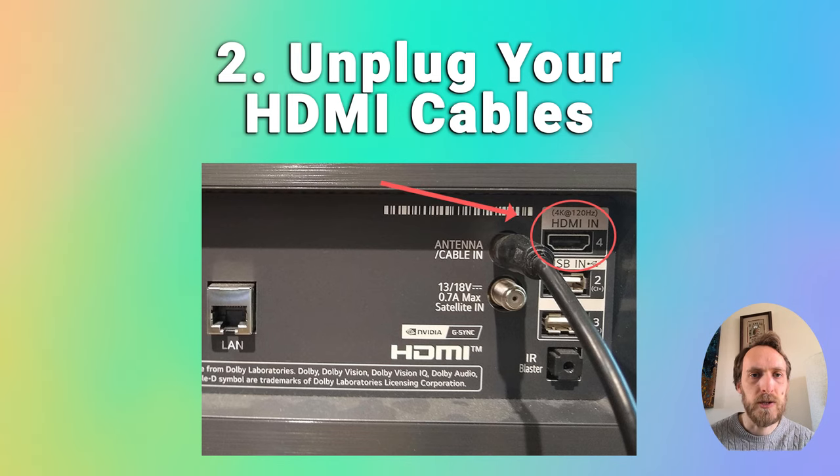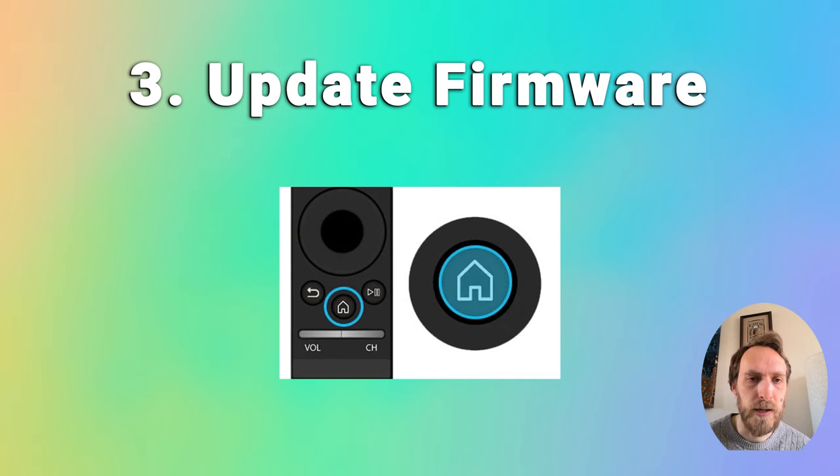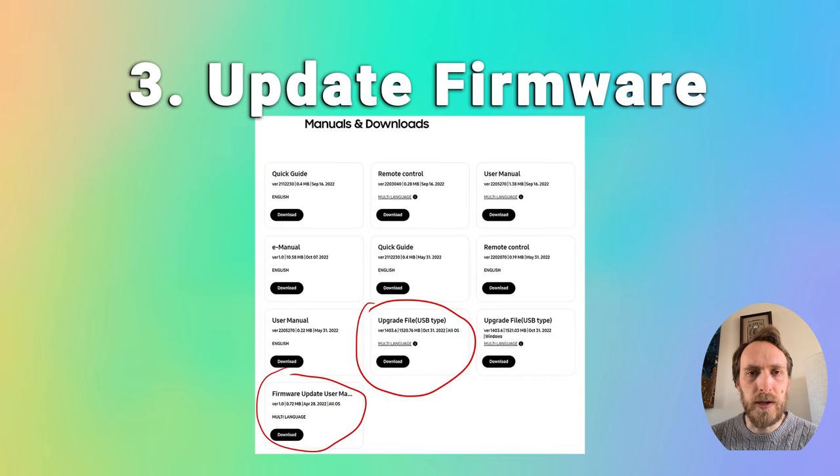The next thing to try is updating your TV's firmware. For most Samsung TVs you should have auto updating. To check that it's on, press the menu or home button on your remote, go to Settings, then Support, then Software Update, and check that auto update is on. For older TVs you need to update the firmware by USB — there are more details on how to do that in the linked article below.